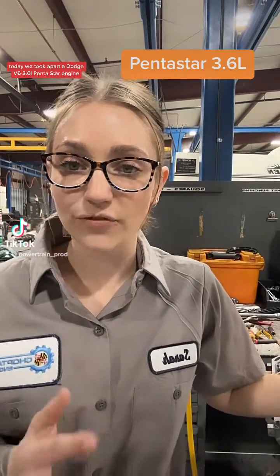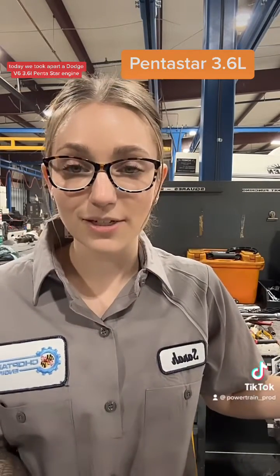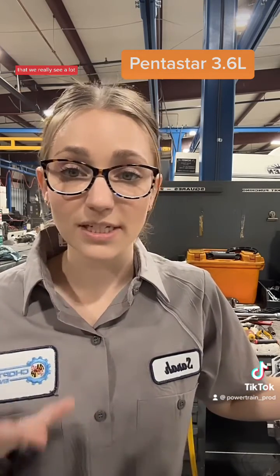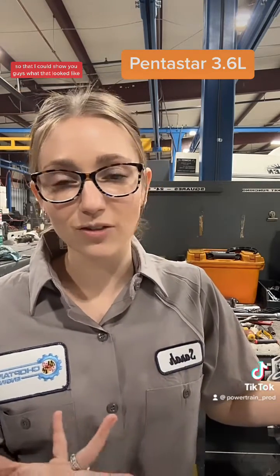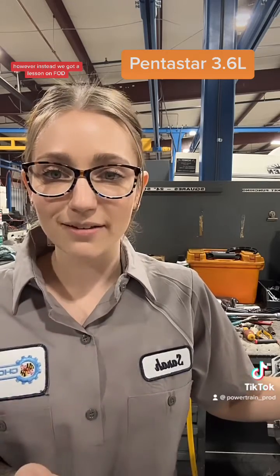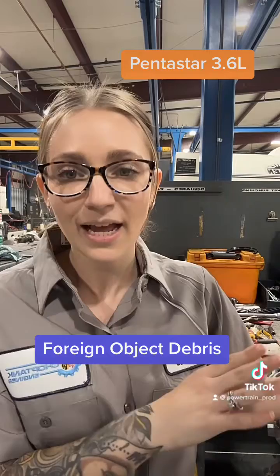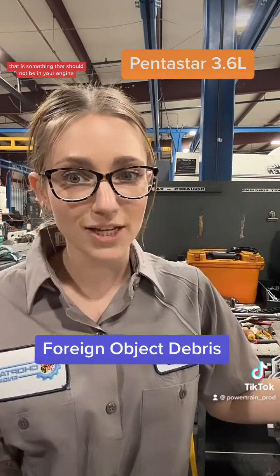Today we took apart a Dodge V6 3.6 liter Pentastar engine. I was hoping that it would have one of the common failures that we really see a lot, so that I could show you guys what that looked like. However, instead we got a lesson on FOD — foreign object debris — that is something that should not be in your engine.